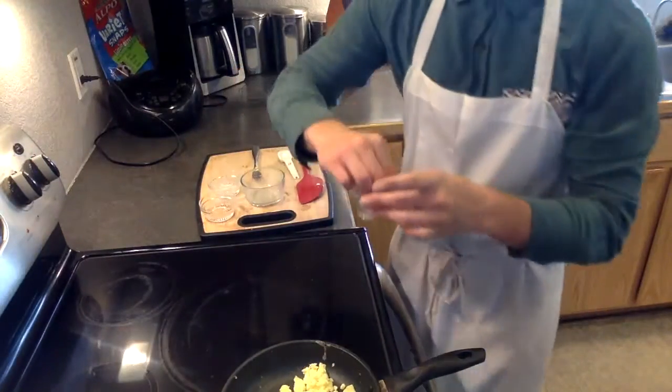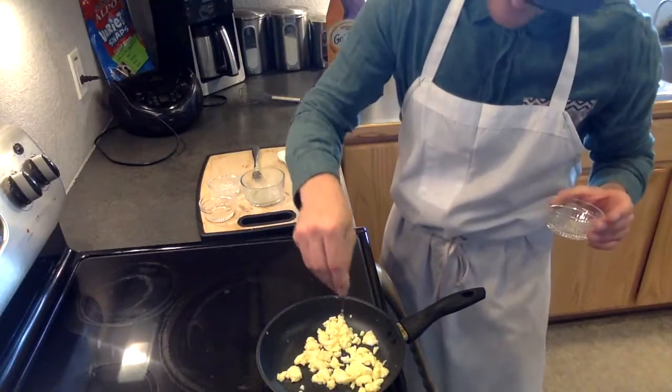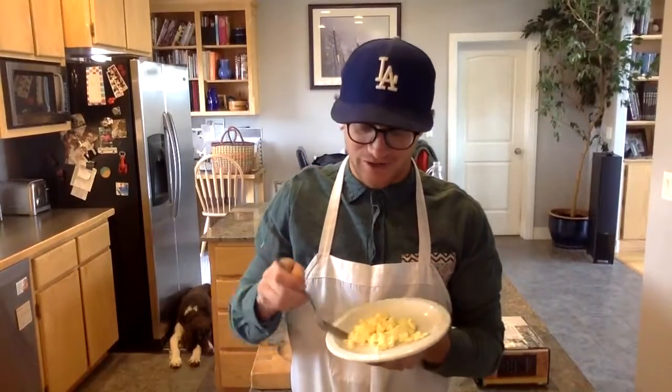At this point, I like to add the remaining bit of salt and pepper to my scrambled eggs, just to flavor them up. Once it has a little time to cool, then we can serve it. This has been Connor Rindler on how to scramble an egg.